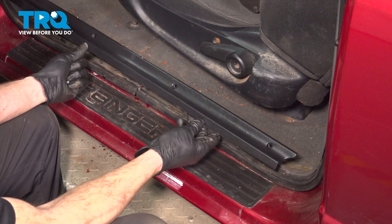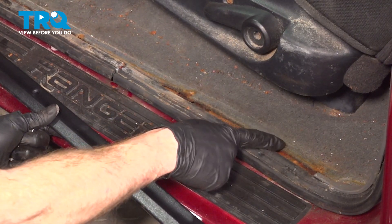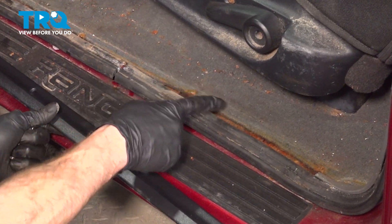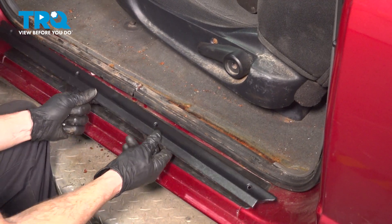Let's get ready for the installation of our brand new trim piece. When we put this in position, you want to pay attention to the carpeting and your seal. The trim panel itself needs to sit on top of both of these areas.